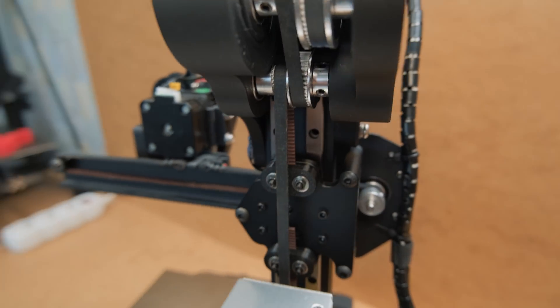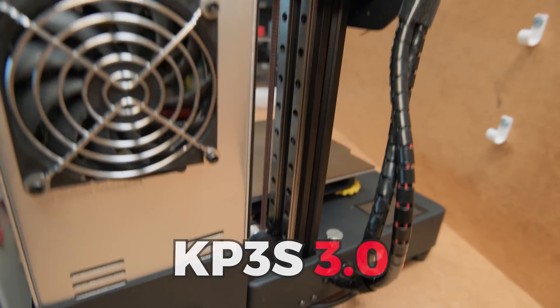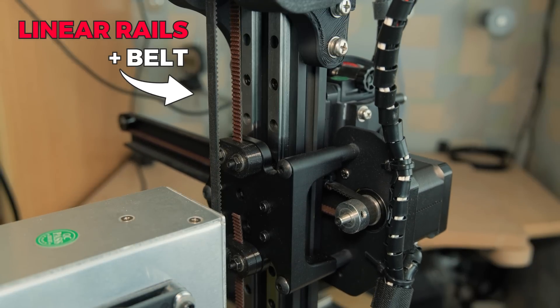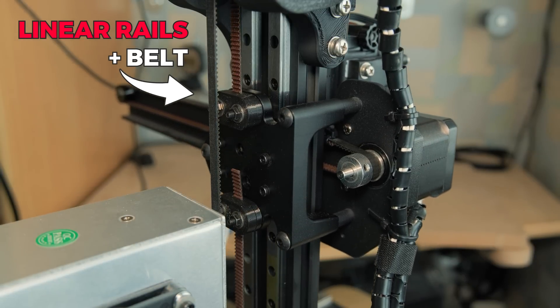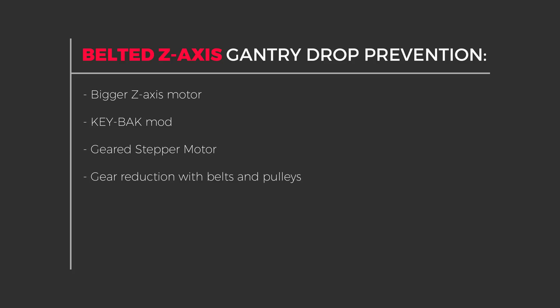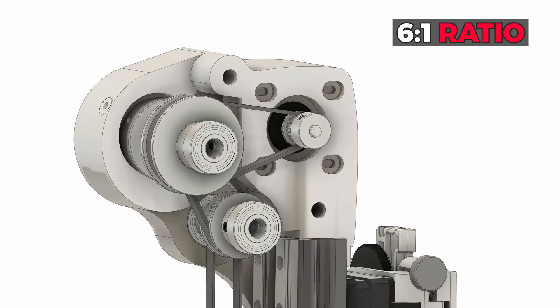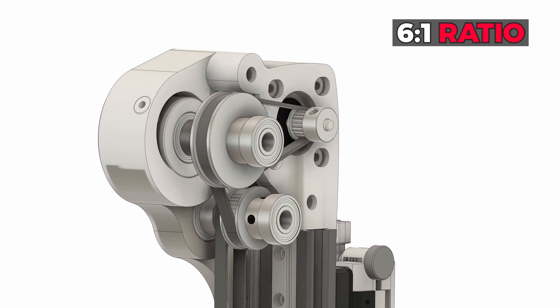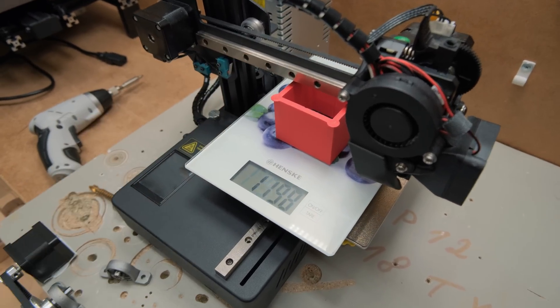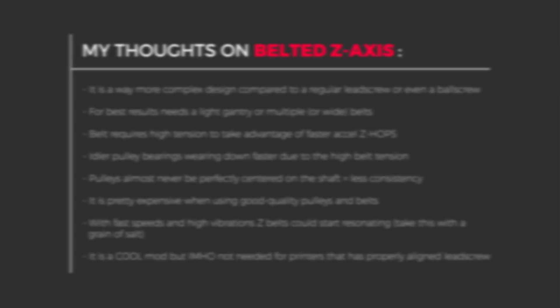This is probably the most over-engineered modification for a tiny printer like this. What this does is incorporates a belt for Z axis motion, but the biggest issue with the belt at Z is the gantry drop when motors are not powered on. There are several ways to prevent that and one of them is a gear reduction system. And with high enough reduction, it prevents the drop completely, even though the gantry weighs around 1200 grams, which is quite a bit for its size. But what about the print quality? Will it make a difference? What are the benefits and downsides of this type of modification?